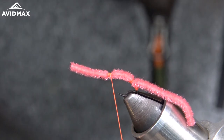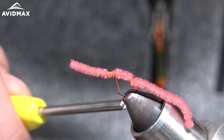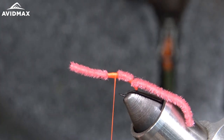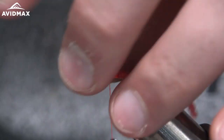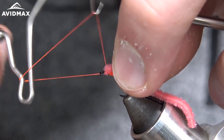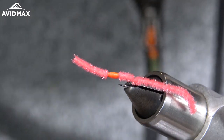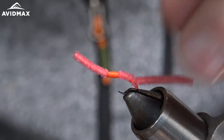Now I'm going to go back down the shank with my thread wraps, creating this little hot spot, and flatten out my thread to build up a nice little thread body. Then I'll bring it up right behind the eye, make a couple turns, whip finish, snip out my thread, and trim out just a little bit of this chenille.